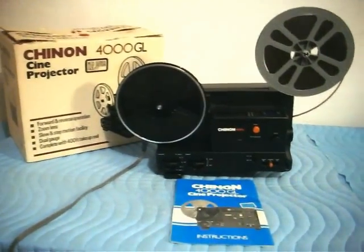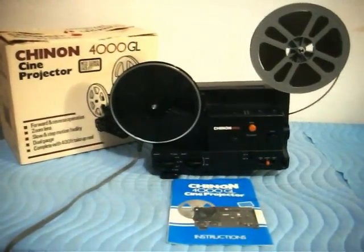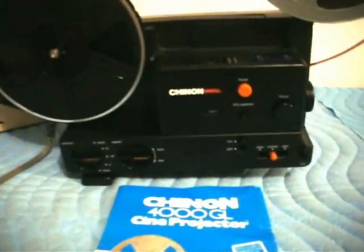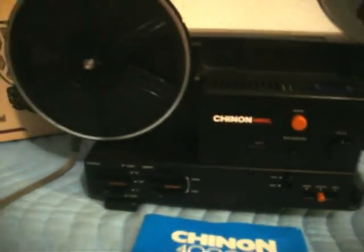Here we have a beautiful Chinon 4000 GL Cine projector with the original box and instruction manual. This thing is absolutely gorgeous — it is like brand new condition, very, very clean. We've seen many of these projectors, and this one is one of the cleanest that we have. It looks like it just came out of the factory.